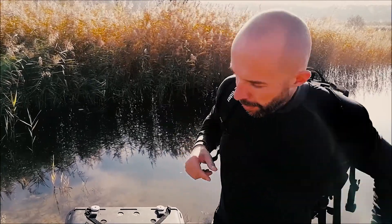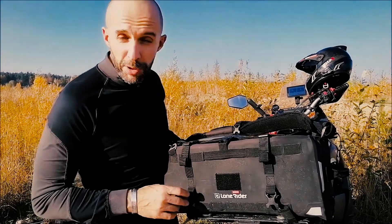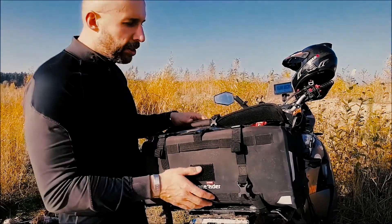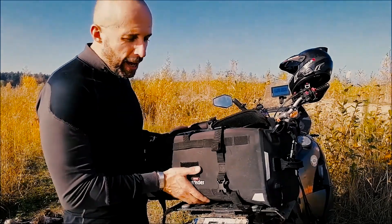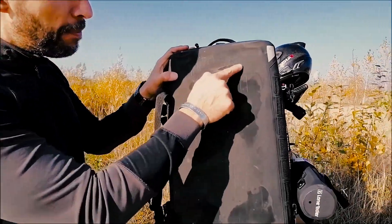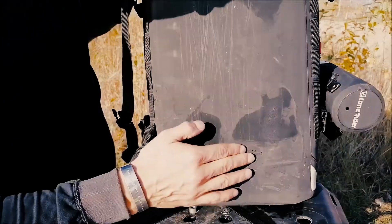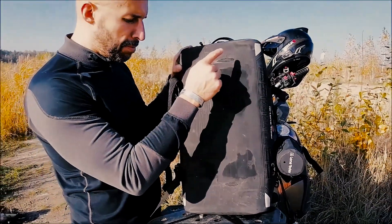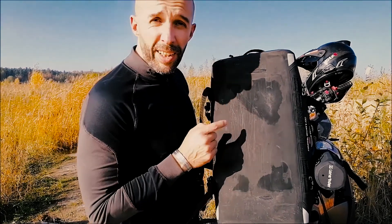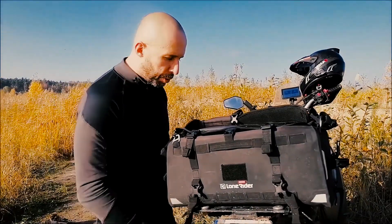One more thing I should mention: the bag is 100% waterproof. I did have one incident where I lent it to a friend who didn't place it on the bike properly, so the bag was moving back and forth and I lost some of the rubber coating in two places where it was rubbing against the passenger handset. But I don't think that compromised the waterproofing, as it's all covered with a rubbery material. I'm an off-road rider, I like my stuff dirty — the bag is waterproof, completely.